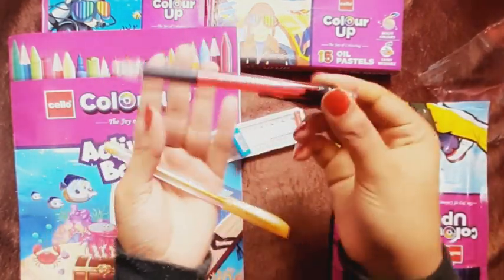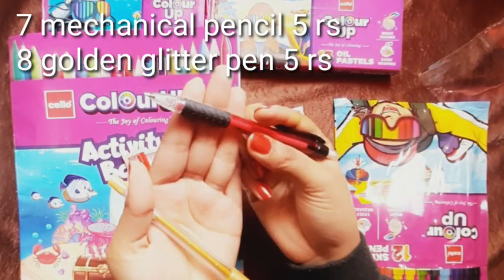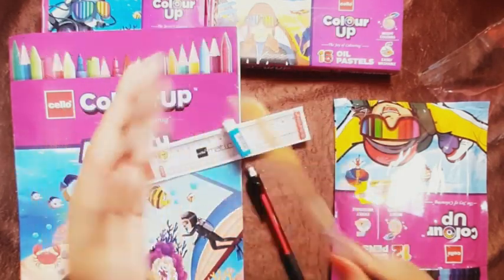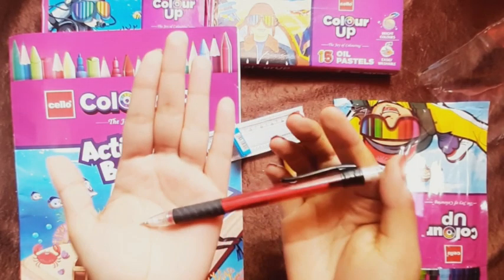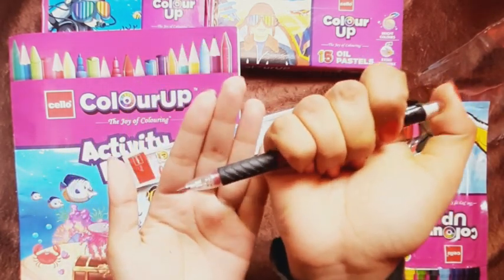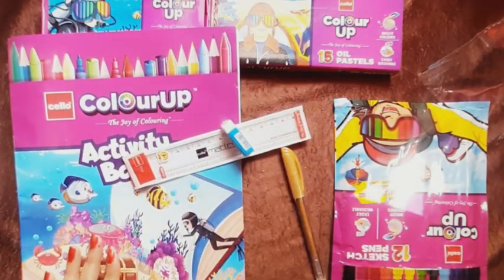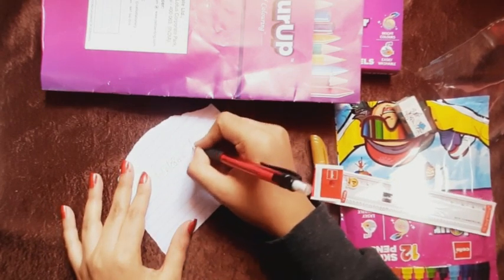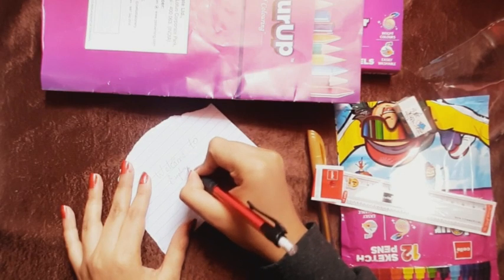The next product is this mechanical pencil. This is a good quality mechanical pencil, and we also get a glitter pen. I will show you how to test and write with it. It writes smoothly, though there is no rubber at the back. The glitter pen and mechanical pencil are both good.